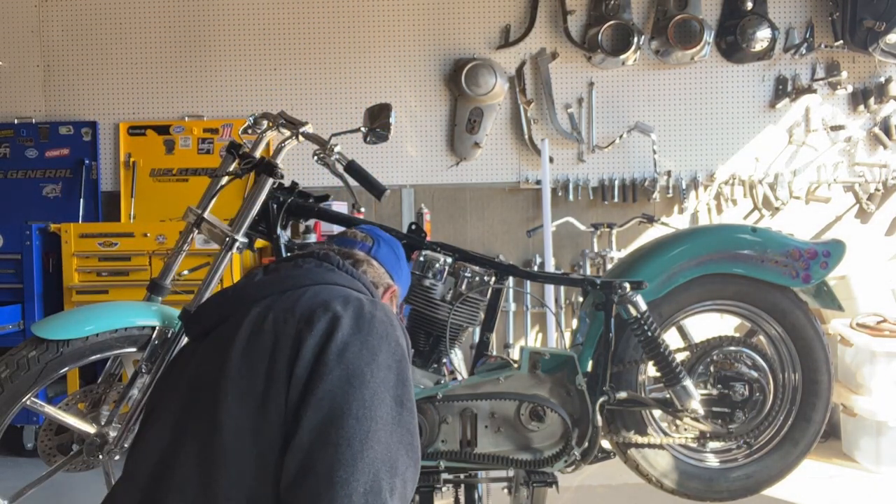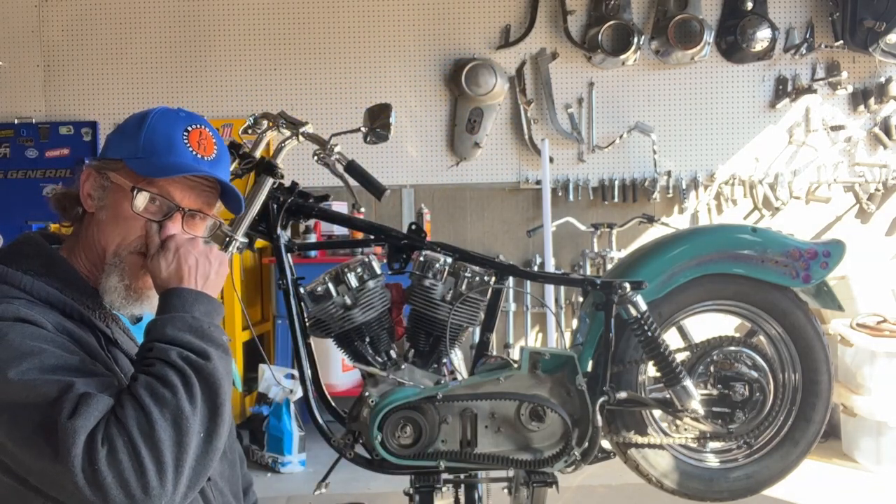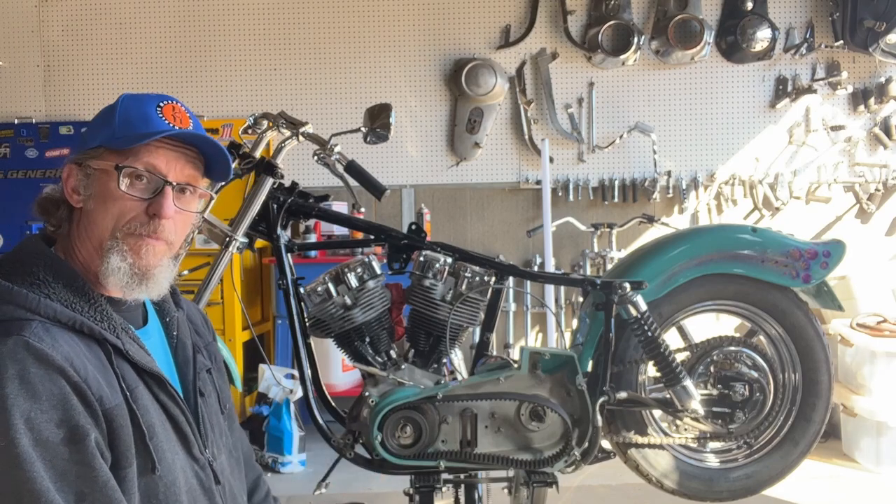Okay guys, welcome back to Hodgson's Choice Harley. So we're working on this 1972 FLH, trying to get it all torn apart.